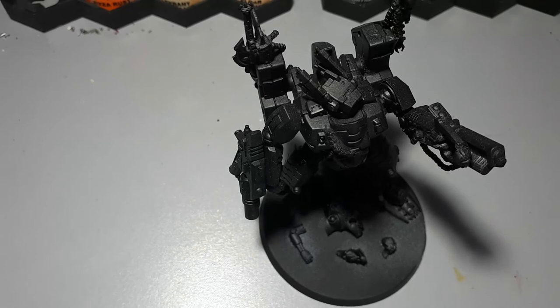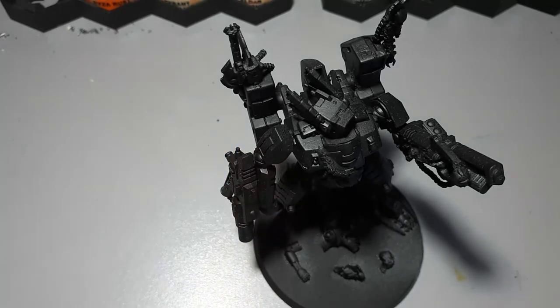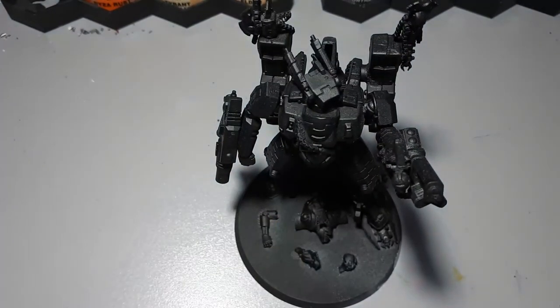Once you feel very confident in your kit bashing skills, you can move on to very advanced kit bashes like this Tau Commander I showed you before. There are far too many changes I've made to this model to talk about in this video, but what you want to do at this stage is think of a vision of the model you want to create and change the model accordingly — using things that aren't necessarily meant for modeling, like guitar strings, or like I've used here: chains to represent wires. At this stage you can do so many things. I would never have been able to pull this off back when I made that Space Marine captain, and once you've proceeded past this stage you'll only continue to grow and move on to converting things like Imperial Knights.